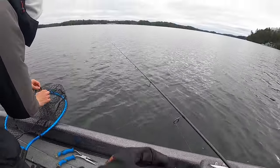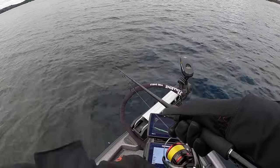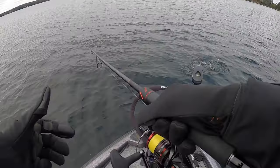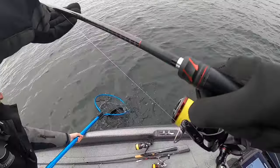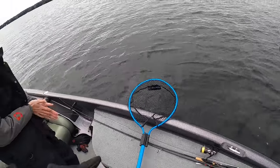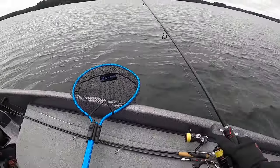Smallmouth! That's a nasty smallmouth. First smallmouth on the board! He chased it like 60 feet.